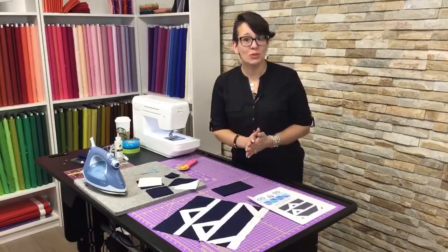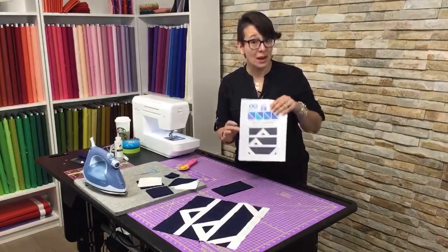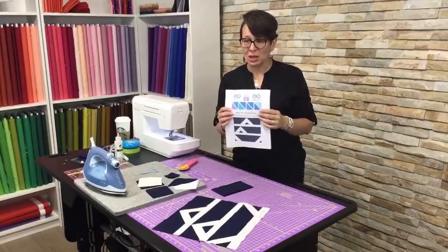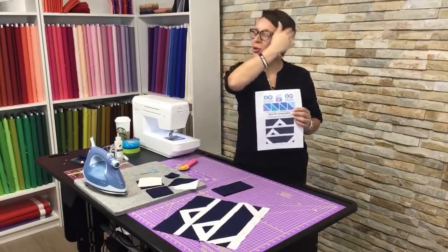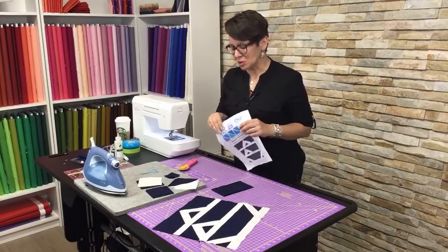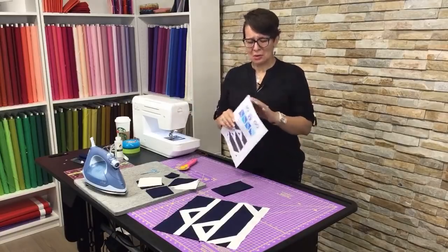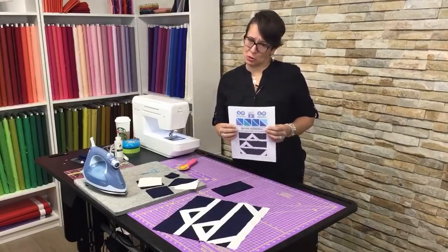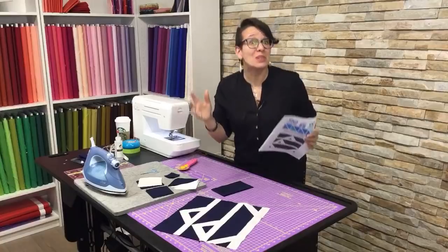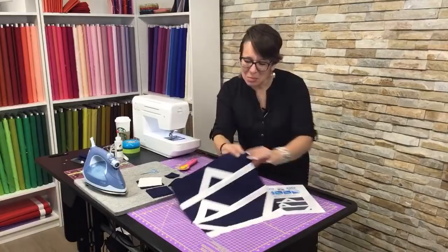Welcome to 50 Blocks in 50 Weeks. My name is Brady and I'm your host for this show. This week we are doing block number 19. I got a vision the other night of a heartbeat monitor. We've been seeing a lot of heartbeat monitors lately, so I decided to do a heartbeat monitor block in honor of Matt's dad. When I put it together, it began to look like little pyramids or even teepees, so this is my pyramid block done in navy and white.